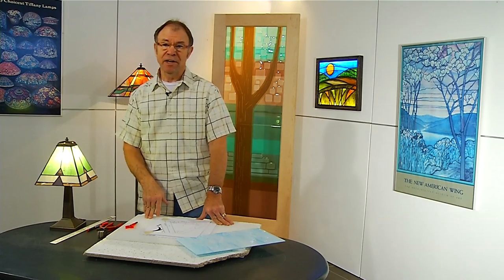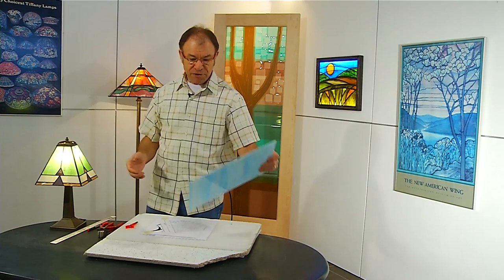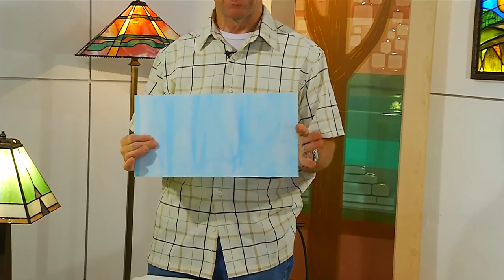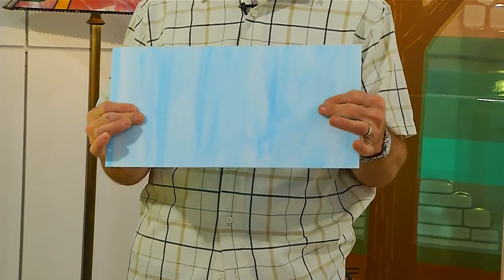When you're making a lampshade, generally speaking, you want to be able to hide the light bulb. Nothing worse than sitting reading a book and looking at the glare from the bulb. So you want to choose a glass for the background that's going to hide the bulb — that means it's going to be opalescent. Opalescent glass has white mixed in it, which will allow us to hide the bulb nicely. It'll still glow really well.